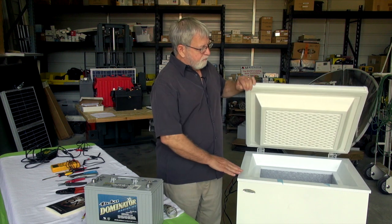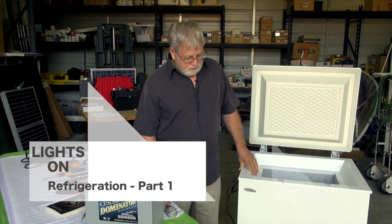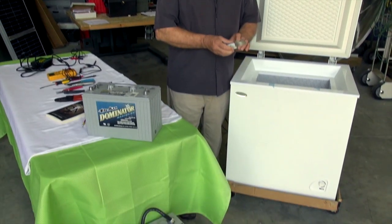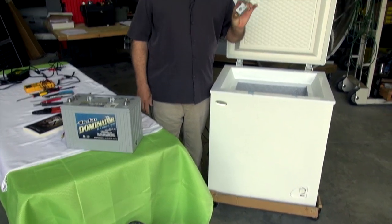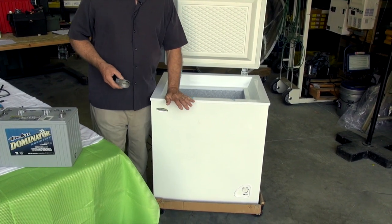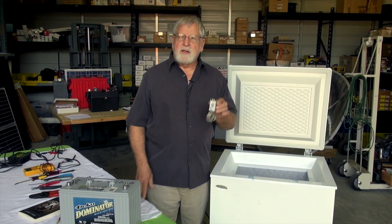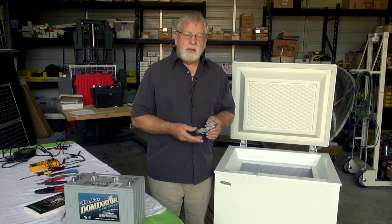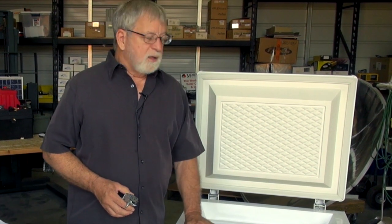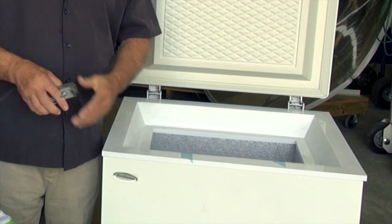This is a Sundancer refrigerator freezer — I refer to it as both because it can be either one. In the bottom corner is a thermostat; there's one for the refrigerator and one for the freezer. When you purchase this unit, if you want to make it a freezer, you just have to replace the thermostat and it becomes a freezer. You can switch it back to a refrigerator as well. Most people in off-grid applications would prefer it as a freezer to keep ice and frozen meats.